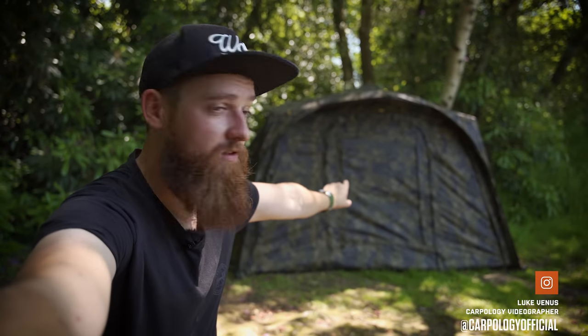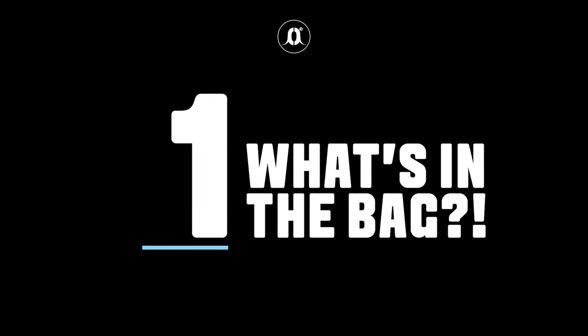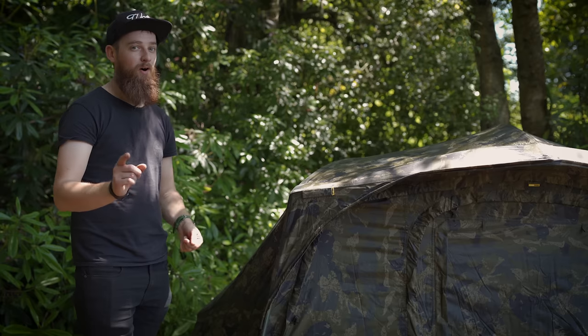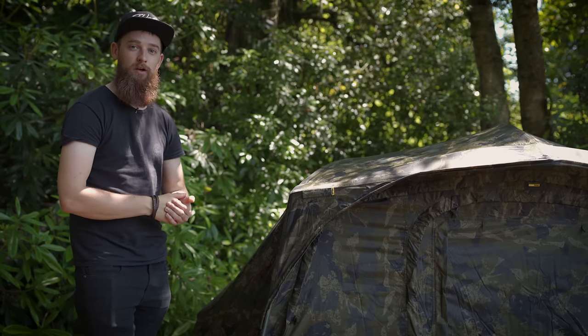If I told you you could get this Solar Brolly system for just over 200 quid, I think you'd be quite impressed. You can. The cheapest I found online this morning was £210. If you don't want to pay £210, you can actually win one of these. Stick around to the end of the video and I'll tell you exactly how you can go about trying to win one.